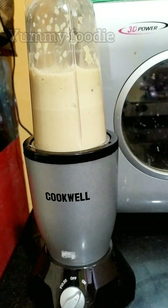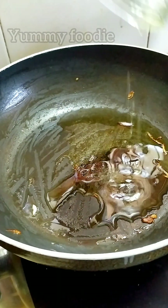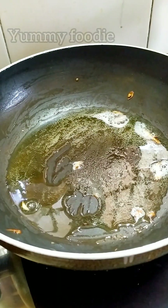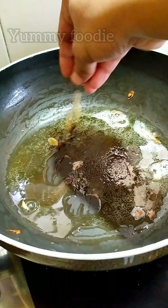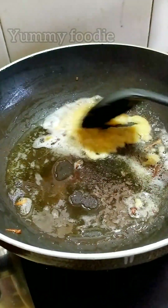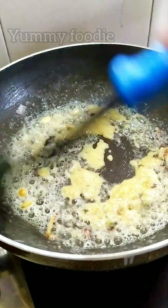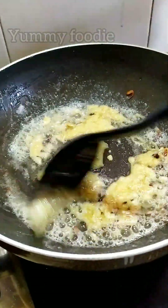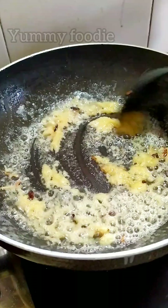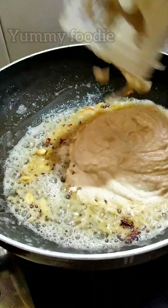Let's add 2 tbsp of oil in the pan. Add 1 tbsp of onion paste and let the color change slightly.